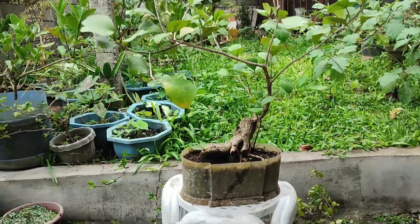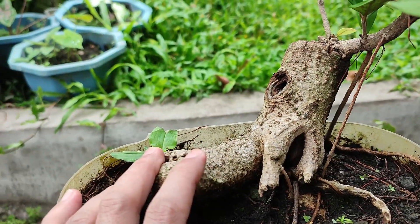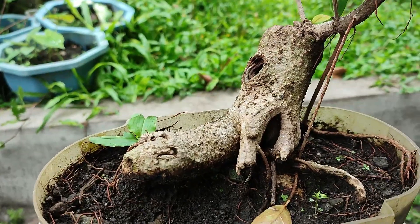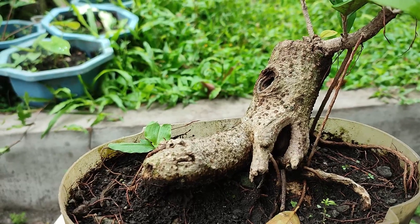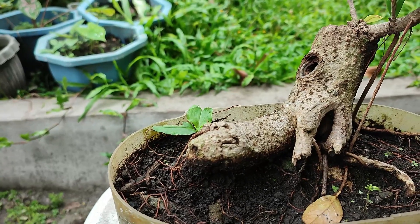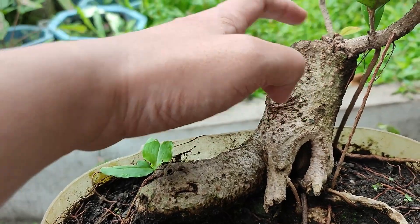Let me discuss the trunk first. This used to be buried up to here and it used to stand upright. I placed it near one of our trees planted in the ground, and when I was in Indonesia, my wife had that particular tree chopped down and it fell on this bonsai, which is why it's skewed right now.